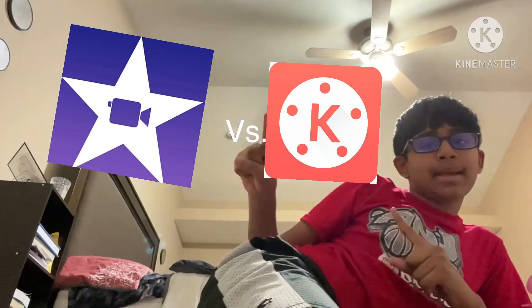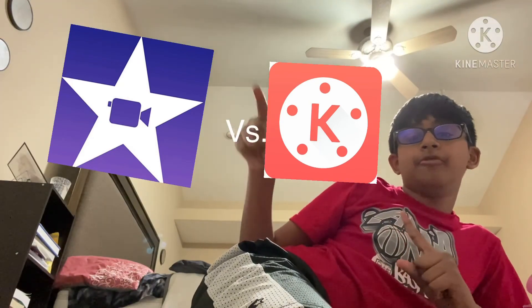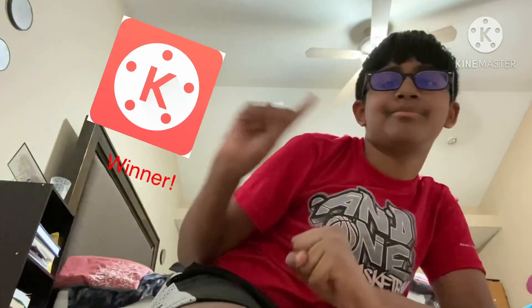I've actually been using iMovie ever since 2018, and I've been into KineMaster since this year. But I like KineMaster better because it has better sound effects. Anyway guys, thank you so much for watching this video — KineMaster versus iMovie. See you next time, bye bye — and yeah, KineMaster is the winner!